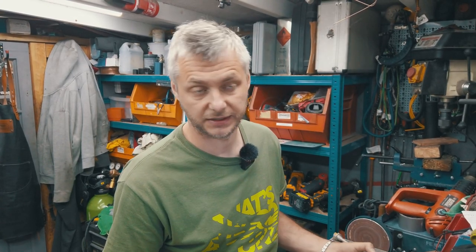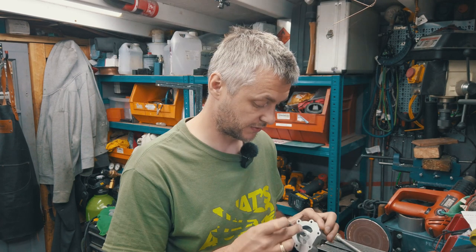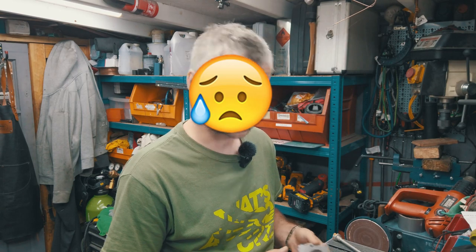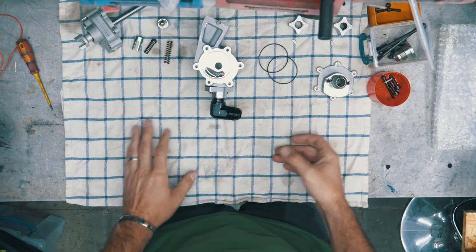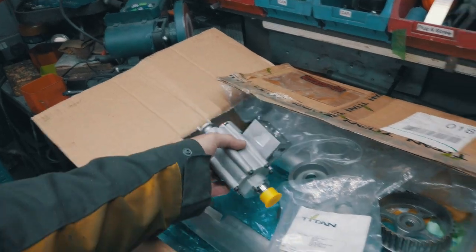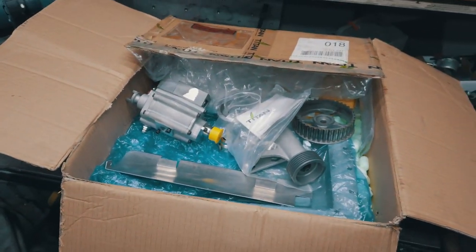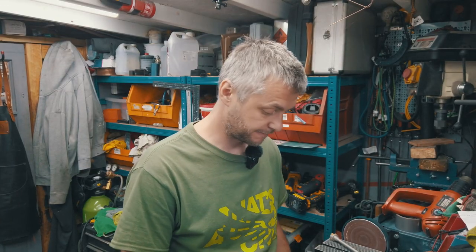Unfortunately things changed, plans changed, and he had to put a stop to his project. So it was just sitting in his garage collecting dust, all in original packaging and original sealed bags and containers. It was new, but I didn't buy it new. And there was a slight issue I found the hard way.